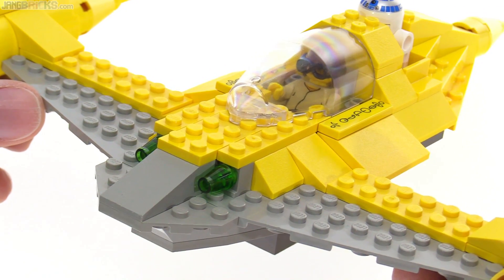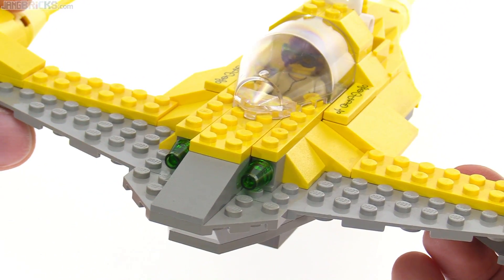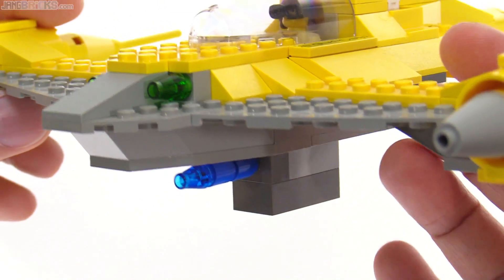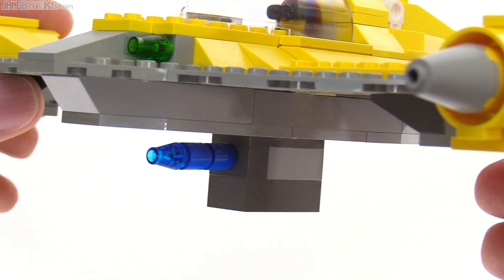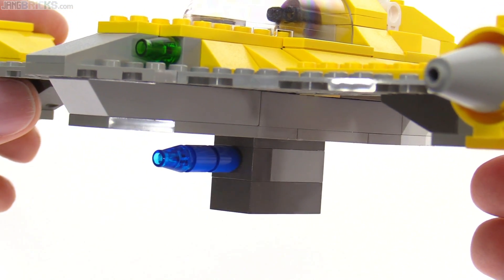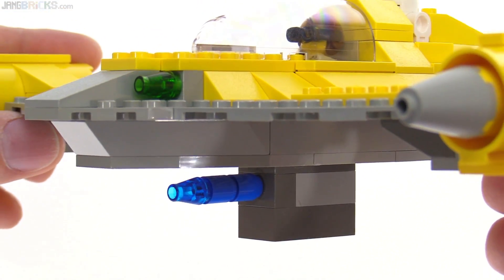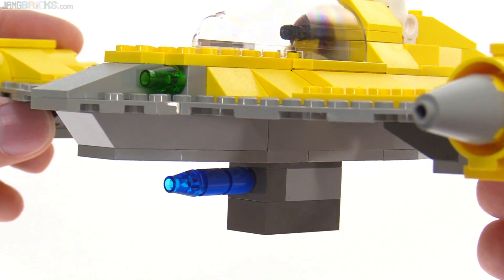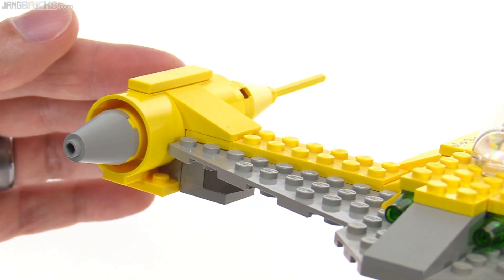It has the lasers at the front approximated with just a couple of transparent green cones. And then on the underside, they've got the launcher, and this is a very squarish thing — just some blocks of gray under there with just a little bit sticking out. That looks like it doesn't really go with the theme, the overall design of this thing.